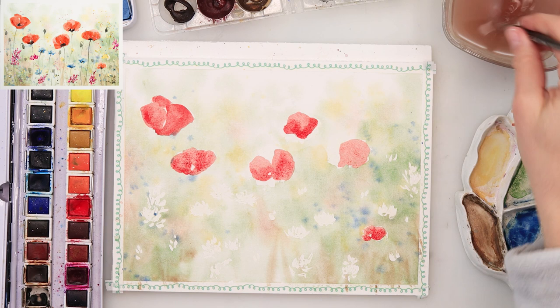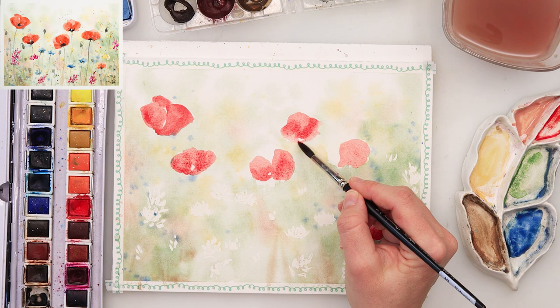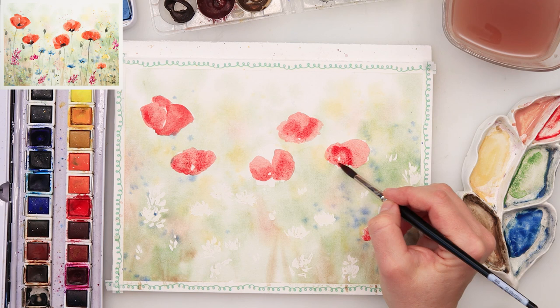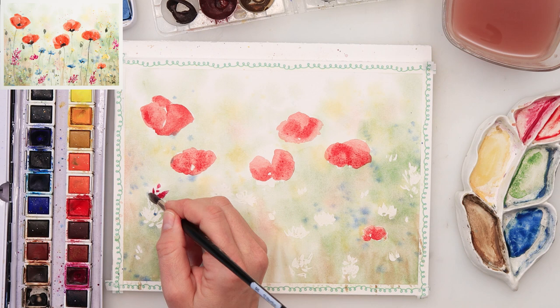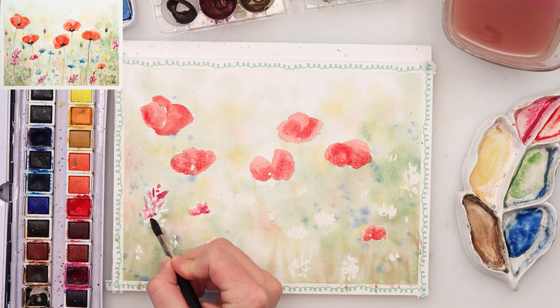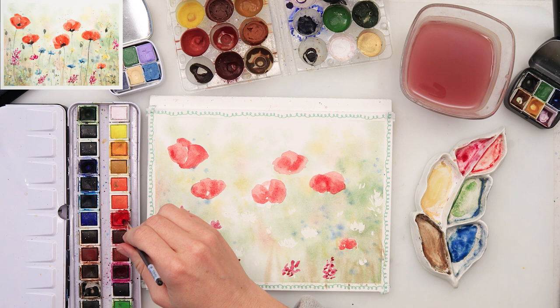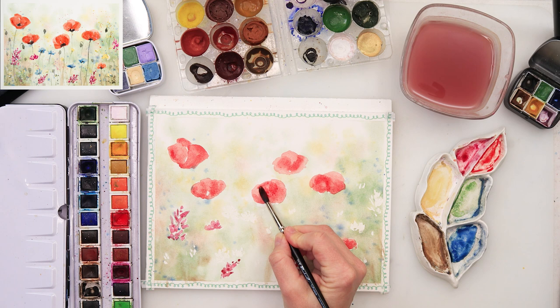Just adding a little more interest to those flowers with some highlights and shadows. I did not sketch my flowers at all — if it makes it easier for you, you can sketch them before you put on the masking fluid, or afterward. The masking fluid usually picks up all the graphite when you remove it, so you can't really see your sketch anymore. I'm also adding some pinkish flowers using Pretty Pink from Etcher and a little red from my color palette.